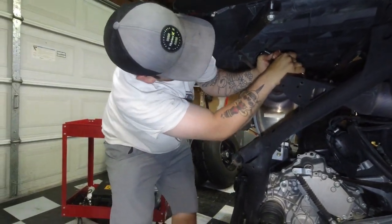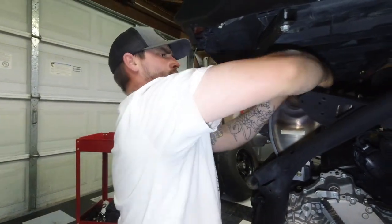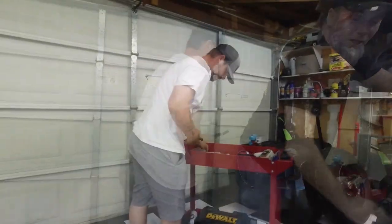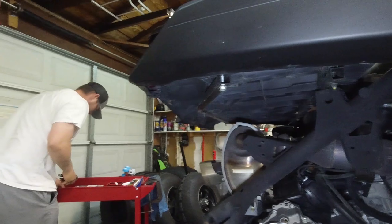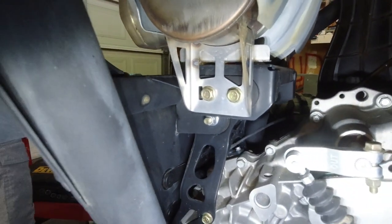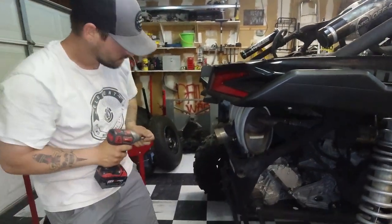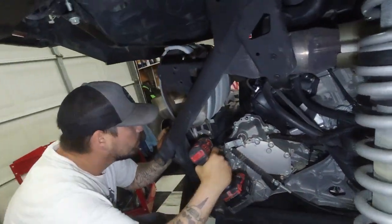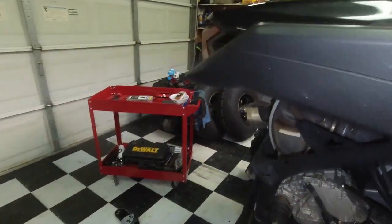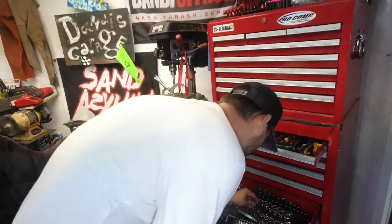That one's going to be a challenge because the muffler's moving back. Hang on a second - let's push on that muffler. Now what we're going to do is pull these four bolts out, two on this side, two on the other side, and get the stock muffler out. There's actually a swivel in there - a swivel and an extension will help.